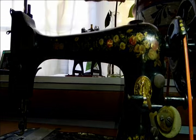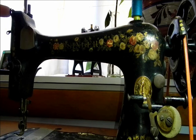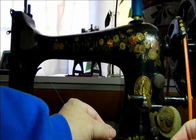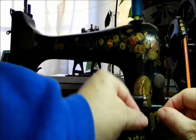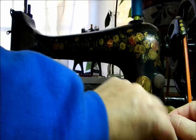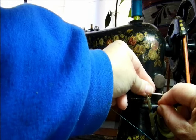The first step to winding a bobbin is putting the thread on the top of the machine, running it through the top eye that's on the left, and bringing it down to the bobbin area. It's going to run through the bottom eye on the bobbin winding mechanism and the top eye on the bobbin winding mechanism.